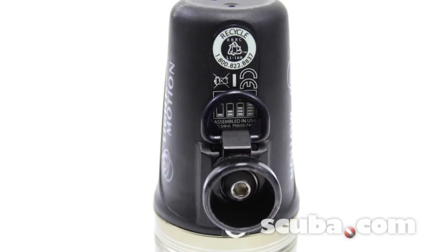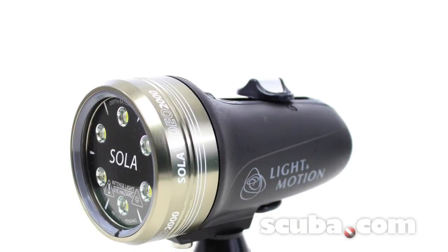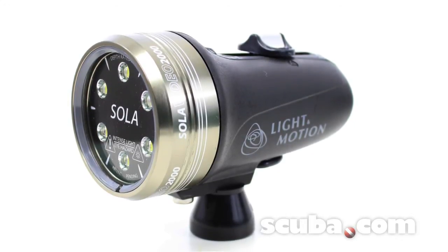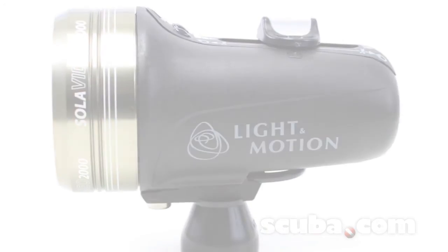It comes with a rechargeable built-in lithium-ion battery. The runtime can last anywhere from 65 minutes on high, 130 minutes on medium, and 260 minutes on low. The Sola 2000 comes with Light in Motion's Full Manufacturer's Warranty.